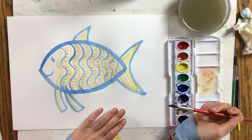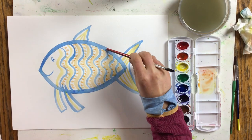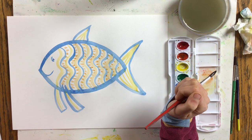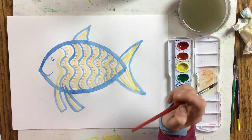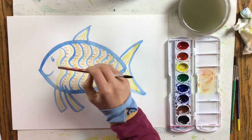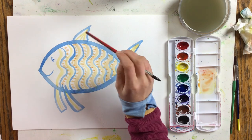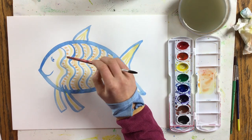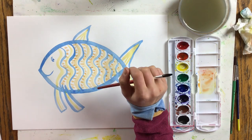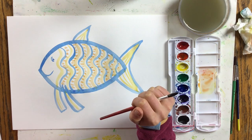Now you've colored in your complementary fish. I think the blue looks really brilliantly blue next to the orange, and the orange also looks really bright and nice. I've made a pattern again: light orange squiggle, blue squiggle, dark orange dots — repeating throughout. So I've used multiple shades of orange in my complementary fish, which is orange and blue.